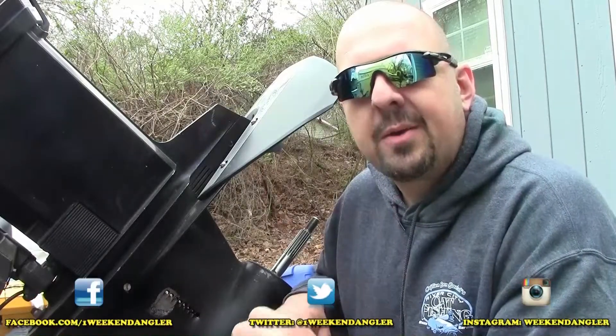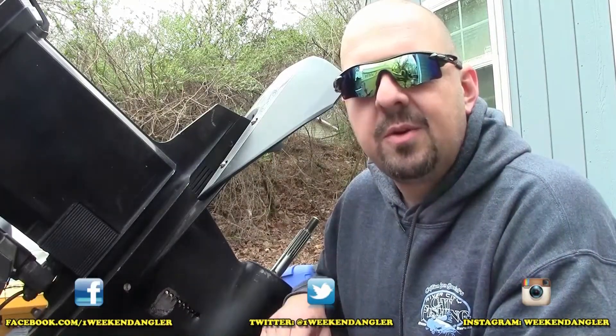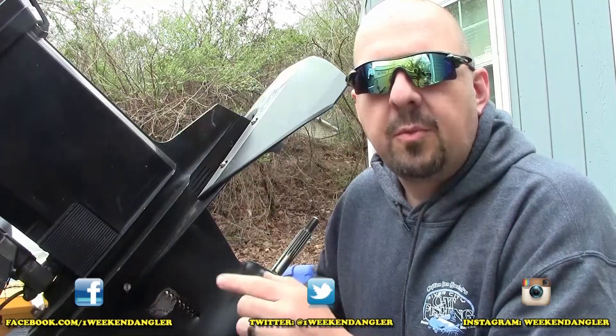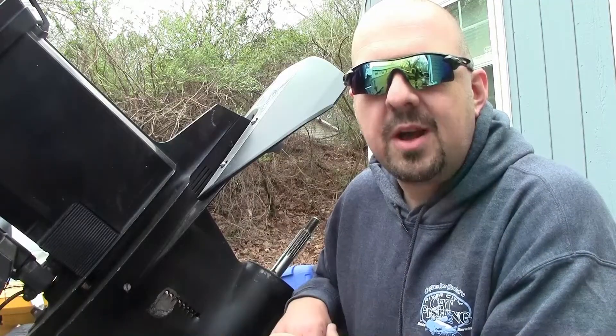Howdy folks, Josh here with The Weekend Angler, back with another short tip Saturday video. And if you're dealing with a leaky gear case on your outboard, you're going to want to watch this video before you take it to the shop.